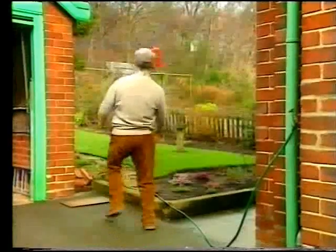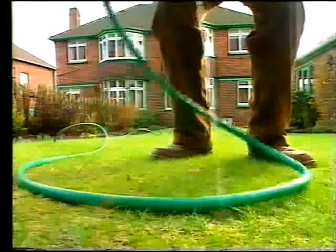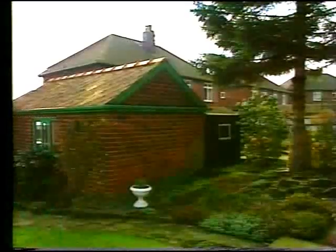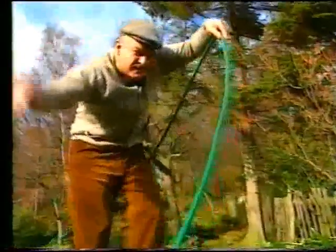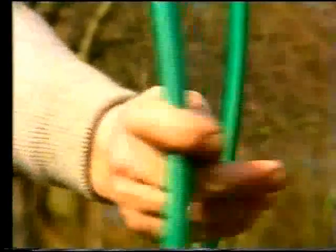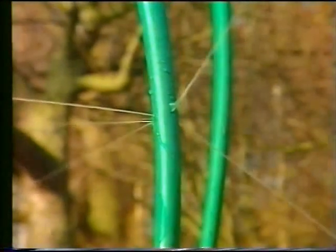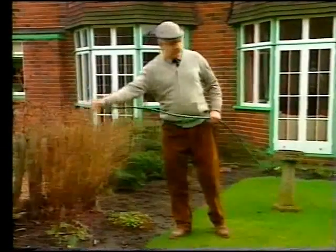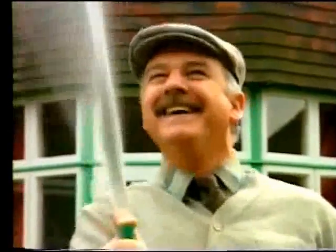Turn on a tap and the pressure pushes the water along the hose — but it won't come out the way he expects. His hose must be holey. Which way will the water squirt out? In which direction does water pressure press? He's patched the holes, but the pressure's still rather low. By blocking the end, he's got a stronger spray — but has he increased the pressure?